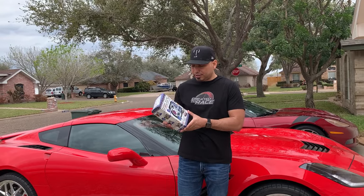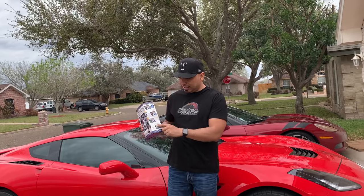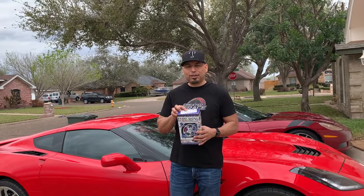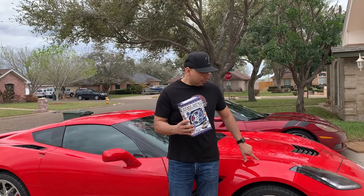So you could see here - this is the box you get. It shows you the different colors that they have. What I did is I custom input my color code on their website and they sent me the exact color to match my Corvette.